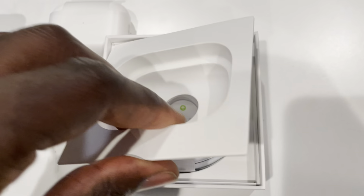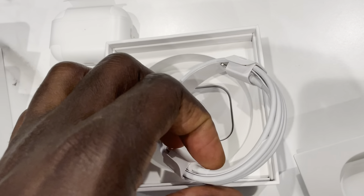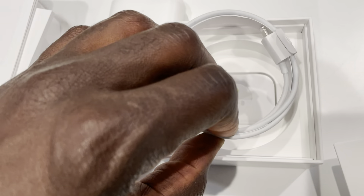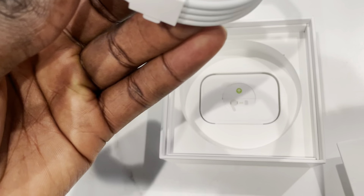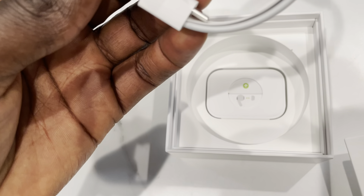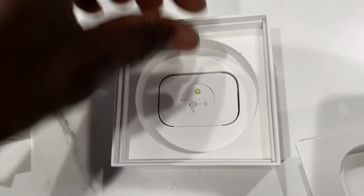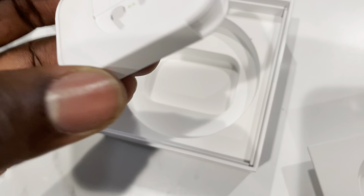We'll open that in a bit. You have the charger here. This is the Lightning to USB Type-C cable. Obviously there's no wall plug included.